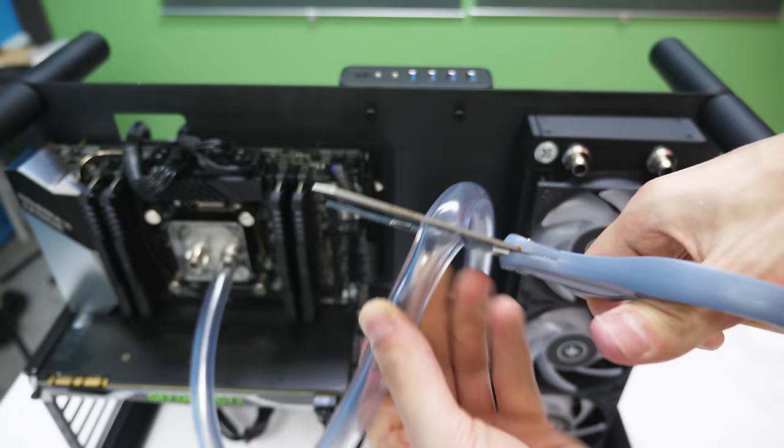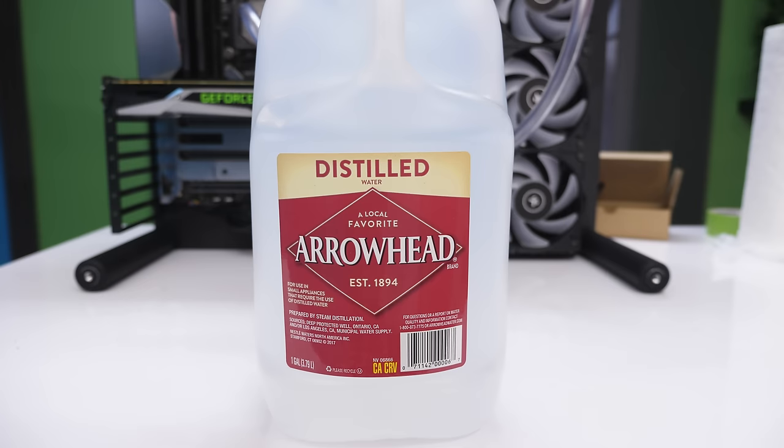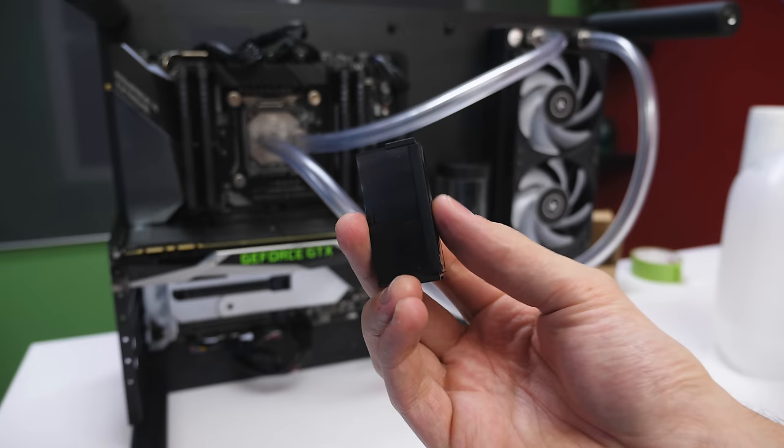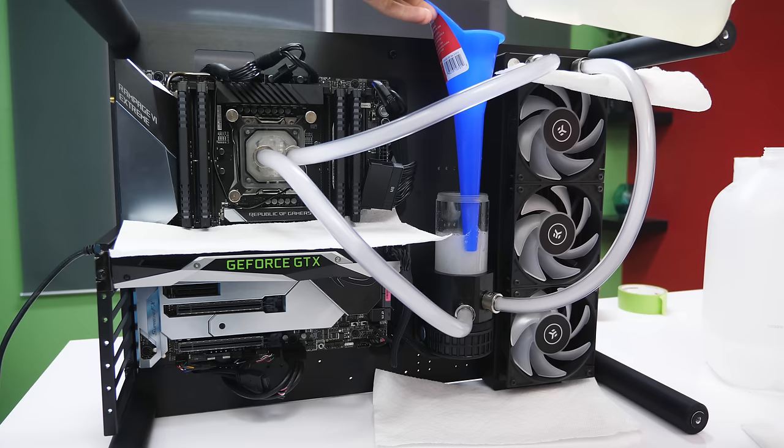Before we begin the build, you're going to need the following: a pair of scissors to cut the soft tubing, at least 900 milliliters of distilled water — please make sure it's distilled and not drinking water. You're also going to need a power supply bridge so that we can turn on the pump only and not the whole PC while we pour in the coolant. And of course, a funnel is strongly recommended to make filling the system easy.